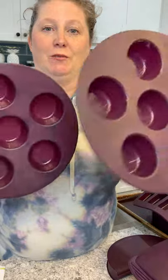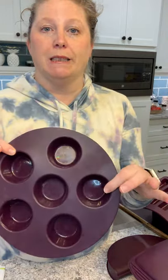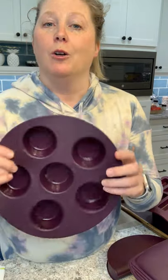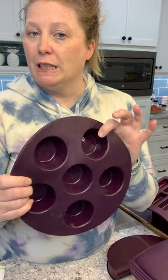The muffin pan comes as a set of two and is good for 12 muffins. It's round so it can go in the microwave or the oven — great for muffins, cupcakes, or freezing leftover sauce. Each cavity holds about a third of a cup, so you can freeze individual pizza sauce pucks and just grab one to make a pizza. Great for kids.